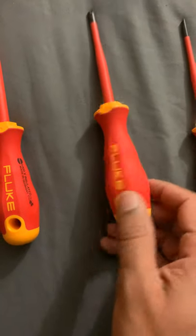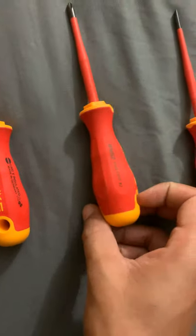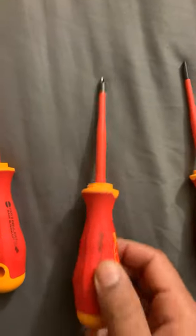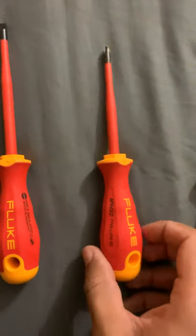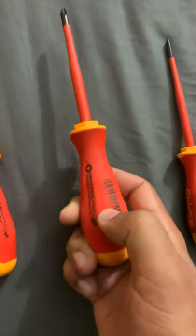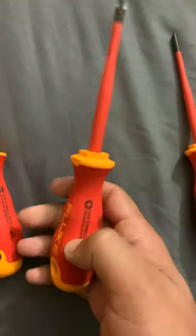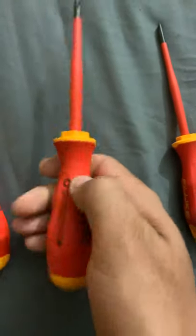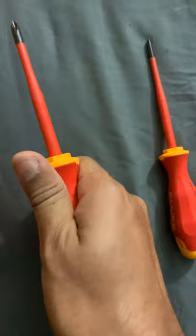This is a Phillips number two, and as you can see it's not as long as the first one, but it's the same material. It's like a gel type — very comfortable when you grab it and use it.